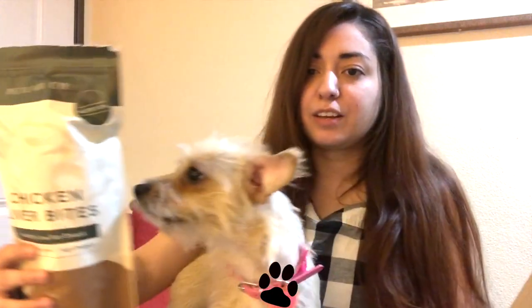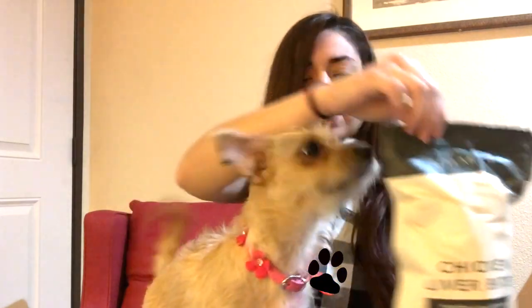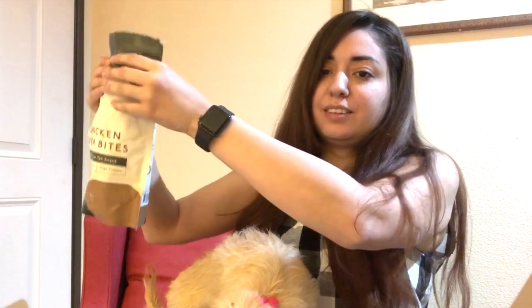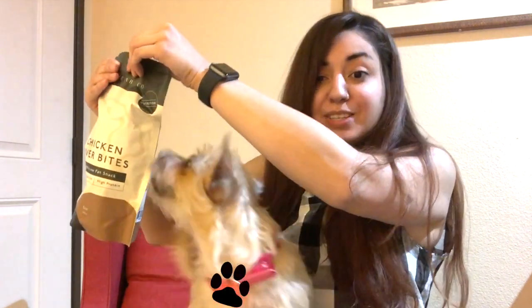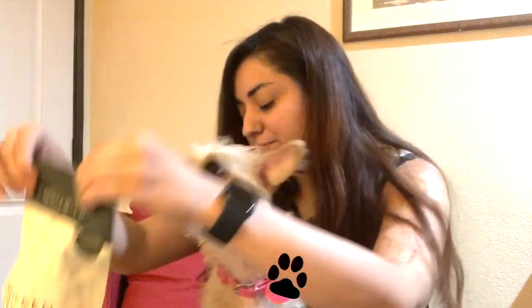Movie is going to love these! I've brought Movie in now — look at this, she's already loving it. She's already attracted and her little nose follows wherever I move it. We're going to give her one of the chicken ones first. She's loving it — she's looking for more.